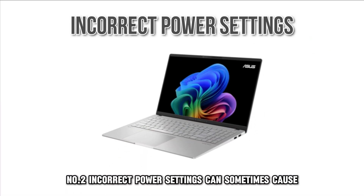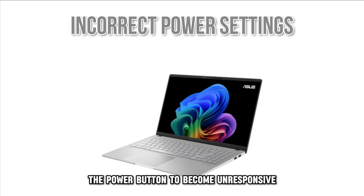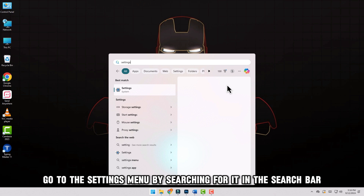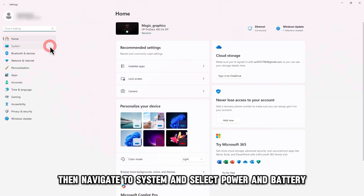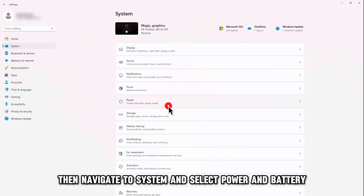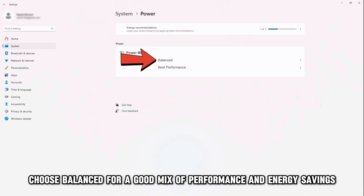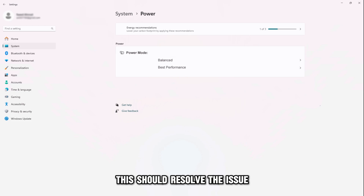Number 2: Incorrect power settings can sometimes cause the power button to become unresponsive. To fix this, go to the Settings menu by searching for it in the search bar. Then navigate to System and select Power and Battery. Under Power Mode, choose Balanced for a good mix of performance and energy savings, or Best Performance if you need maximum performance. This should resolve the issue.